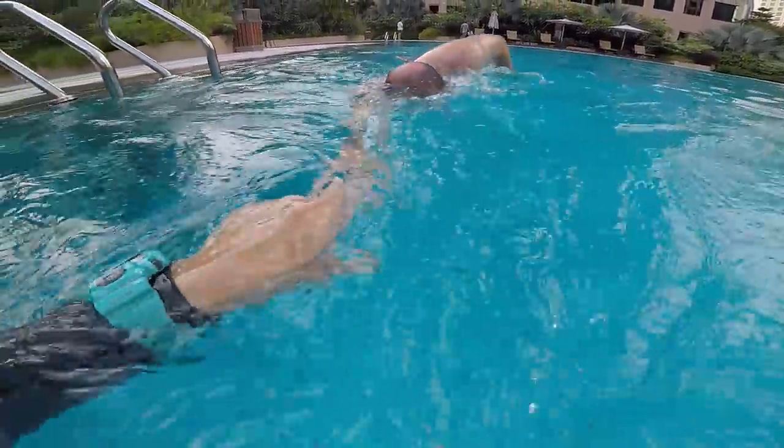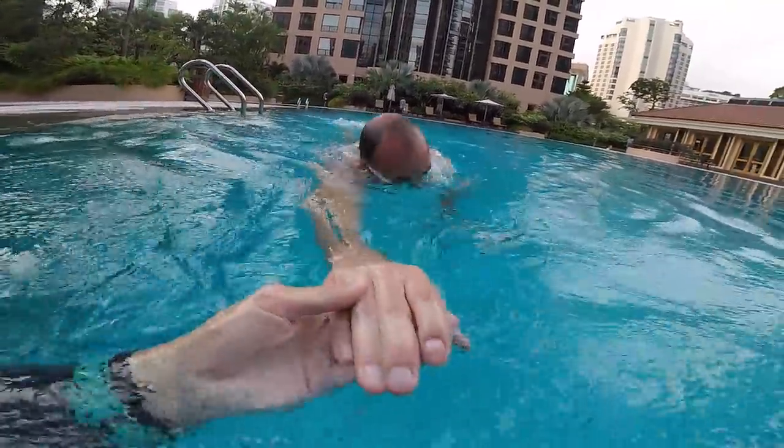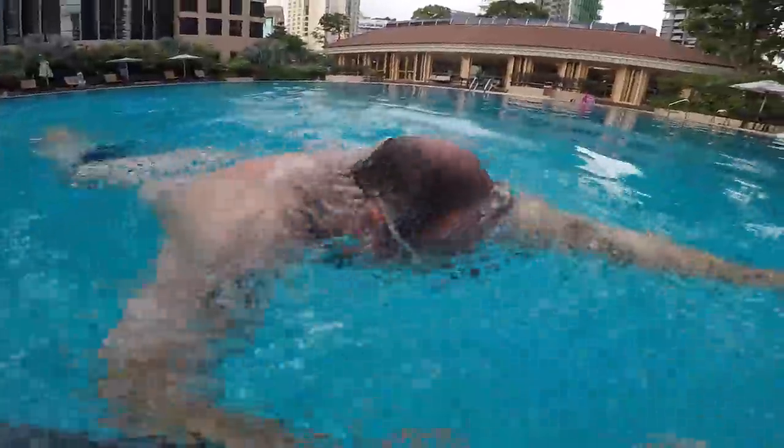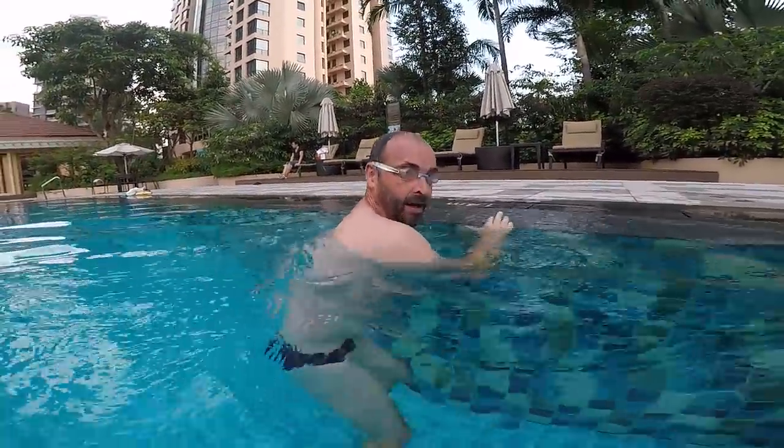One — stretch. Two — stretch. Three. Turn. One. Okay. Just be careful when you turn your head — you turn a bit too much. You are very stiff. Your shoulders are very strong.